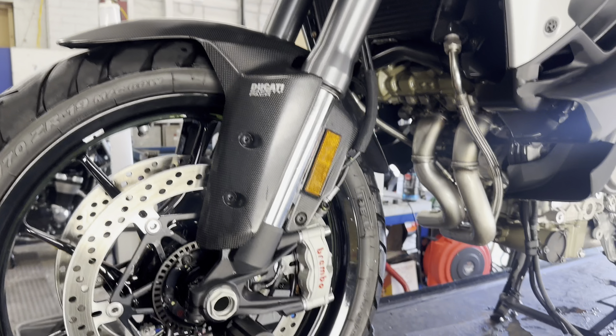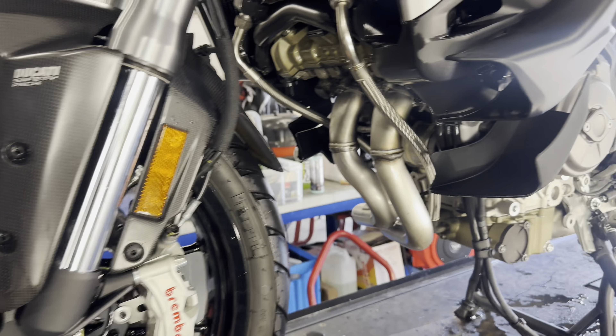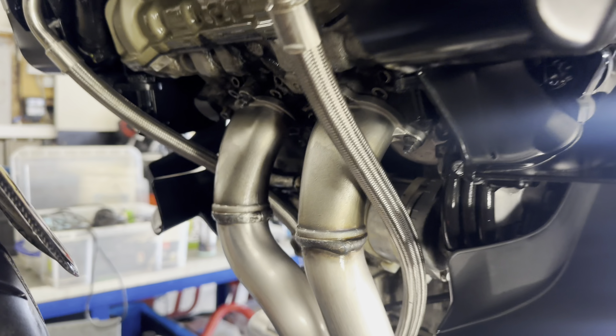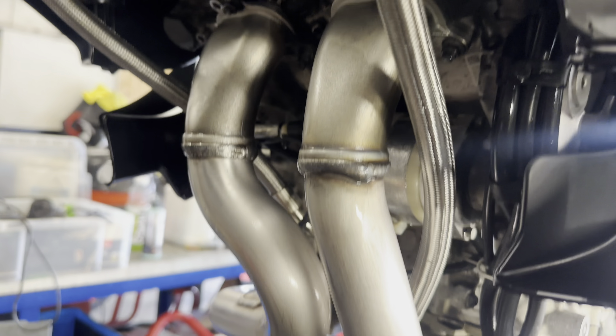The Multistrada is now fully washed, just in the studio blow drying every nook and cranny. Now time to crack on with a bit of paint inspection, get that chain oiled up, mirror up, polish all the exhaust, and then we'll crack on with some paint correcting.